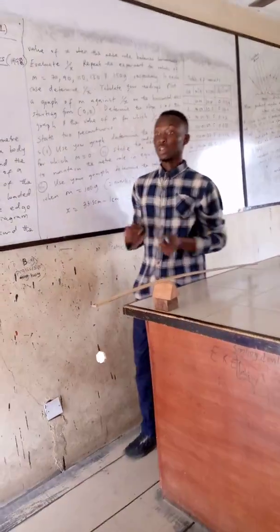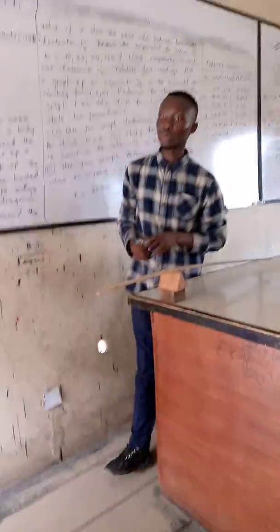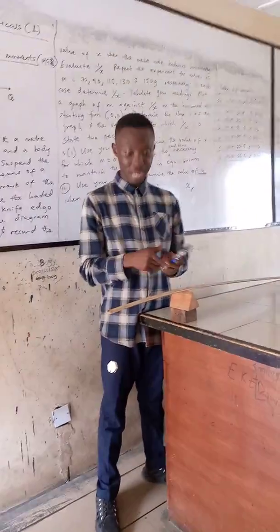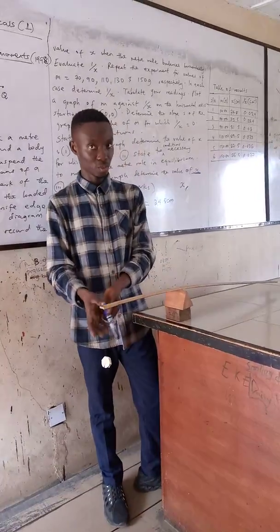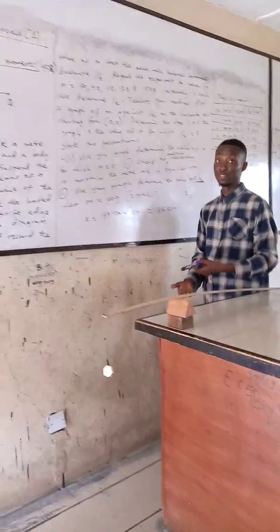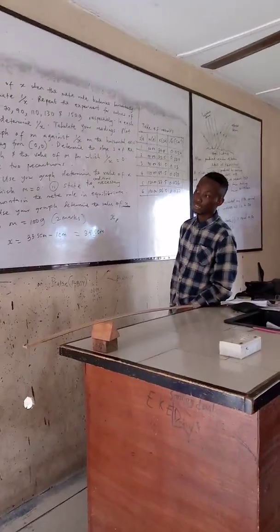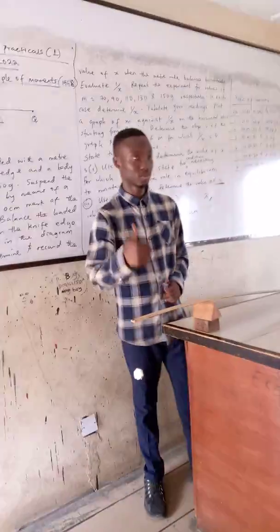Make sure you place your mass at the distance you are asked to, and confirm it balances horizontally. Once it balances, take your reading from the balance position to the fulcrum — that is the distance x. Do this for 50 grams, maintaining the position at 1 cm, then add 20 grams each time for 70, 90, 110, 130, and 150 grams. Thank you and God bless.